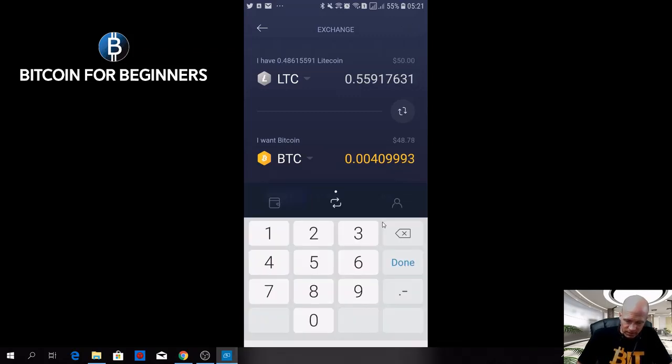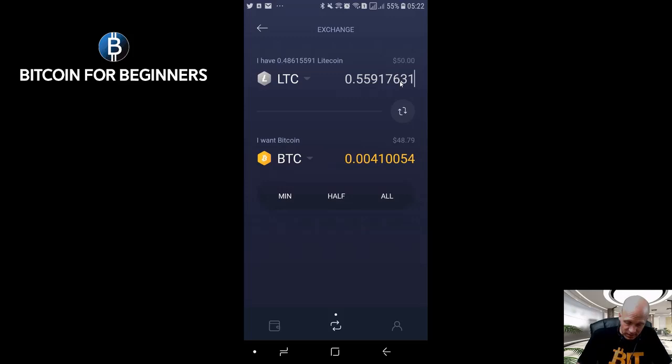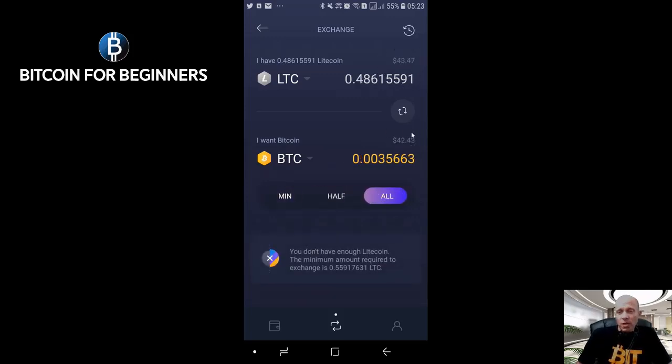You can also just adjust the amount and it will automatically adjust the BTC equivalent. You can also say how much BTC you want. If you want to enter a specific fiat amount, you just click on the fiat amount here and it will switch, then you can enter a fiat amount right here. We will just switch back.